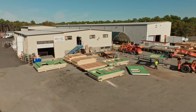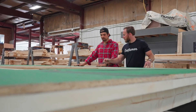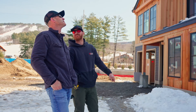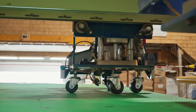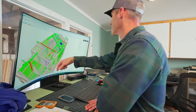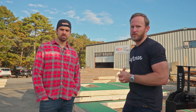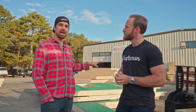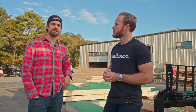We are in Hyannis at Cape Cod Panel, visiting on behalf of Anderson Windows. We're here checking out a project that Mullen Building is putting together. He is doing a project up in New Hampshire and has partnered with Cape Cod Panel to panelize the entire construction of this home. Today we want to walk you through why Doug chose to go with the panelized route and how that process happens from raw material all the way to a finished wall panel, including how they account for the Anderson 400 series windows that will go in these openings.